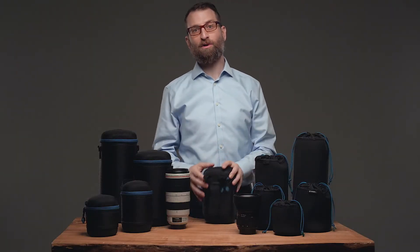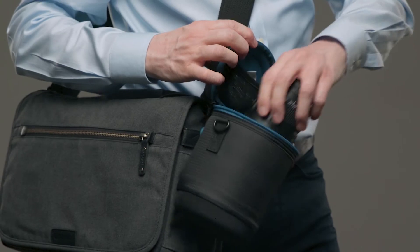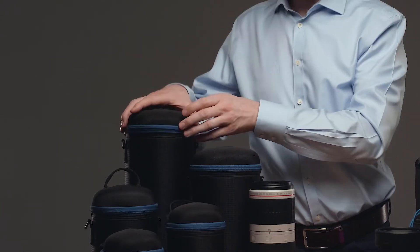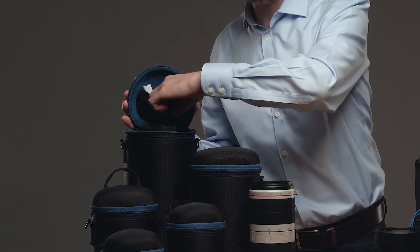The durable Velcro loop on the back will attach securely to virtually any waist belt or MOLLE system, as well as to the sides of many Temba bags. The cap opens with a durable YKK zipper. On the inside of the cap is a nice Temba microfiber lens cloth — someday you're going to need a lens cloth, and it will be right here where you need it.